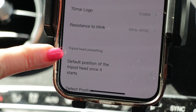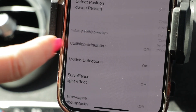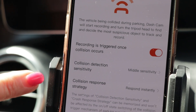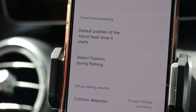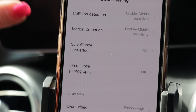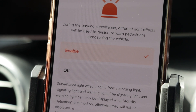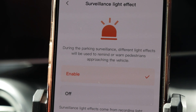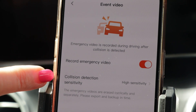It also has resistance to blink and a tripod head presetting. You can detect position during parking and set up your parking security. The collision detection I like to turn on — the collision detection sensitivity is set to middle and the collision response strategy is respond instantly. That's the setting I like to keep. It's peace of mind to know that any accident is going to be recorded with the 70mai Omni. Motion detection is great — enable that so it captures somebody walking around your car. There's even a surveillance light effect feature — during parking surveillance, different light effects warn pedestrians approaching your vehicle, which might scare them off. For event videos I enable the high sensitivity — it will record emergency videos in high sensitivity.